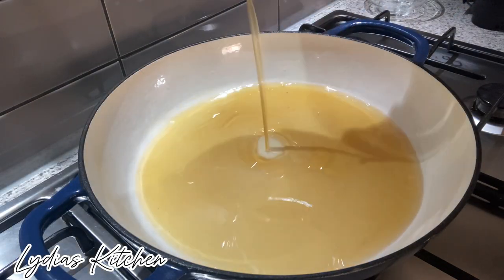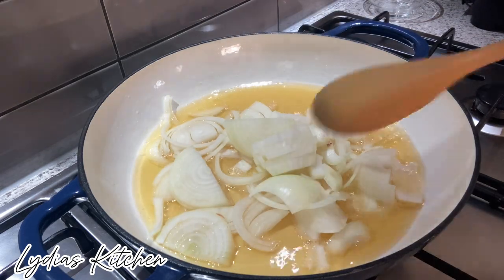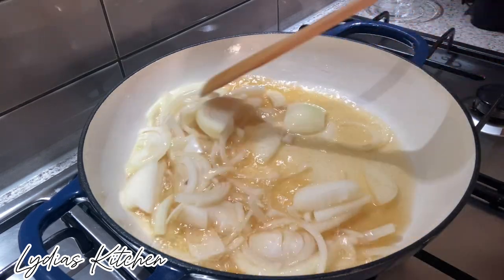Next, in another saucepan, I will add half of the same oil that I used to fry. I will add 2 large sliced onions and I will fry it for a few seconds.